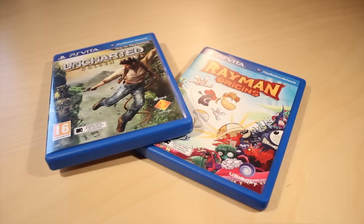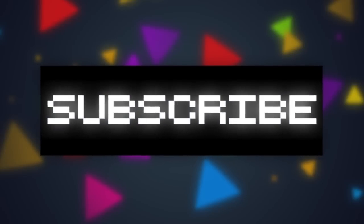Anyway guys, stay tuned for a full review of this system along with Uncharted Golden Abyss and Rayman Origins, and as always I'll see you guys in the next video — see ya!